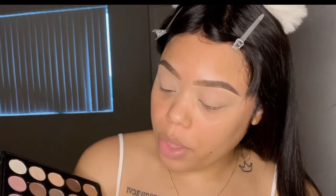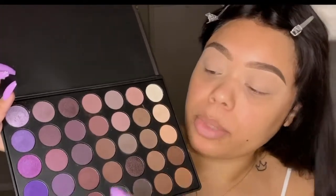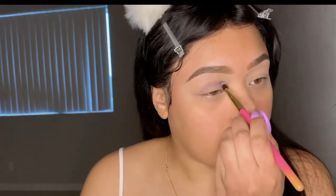Being that Scorpio season gives me those sultry vibes, I'm going to go in with a dark purple. I think I'm going to go in with this purple here, just a little of that, and pop that in. Once we got that color packed up how we want it, we're just going to blend out the edges using that same color but with a fluffier brush, and just blend out the edges.